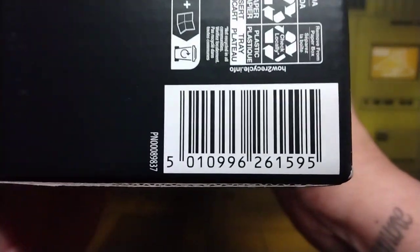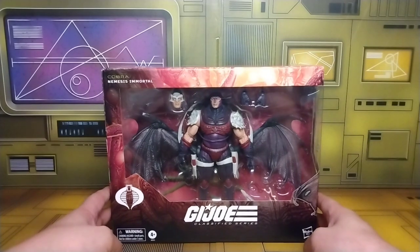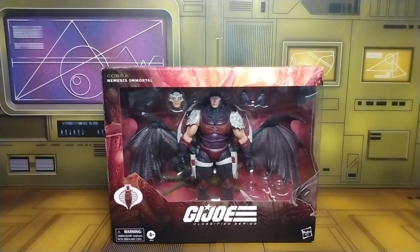All the accessories he's going to come with, we're going to check those out. There's also a UPC if y'all are looking for him, pause it right there, hopefully it can come in handy. Besides Hasbro Pulse having them, that's it — so let's go ahead and get Nemesis off the box and see what he's all about.